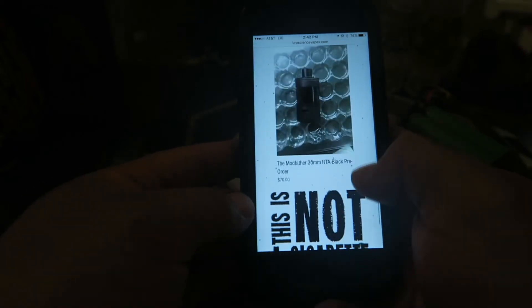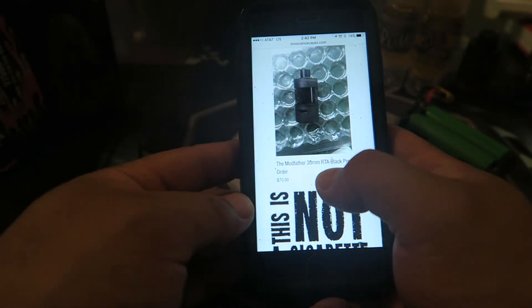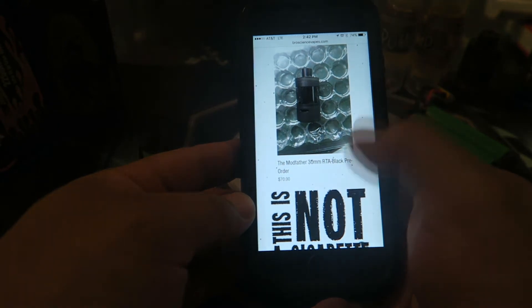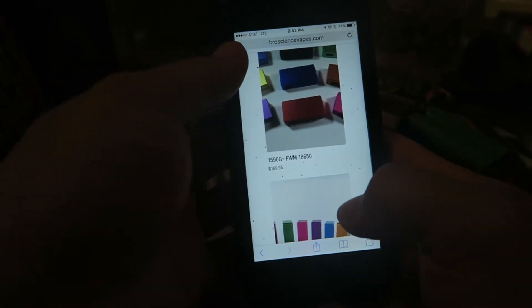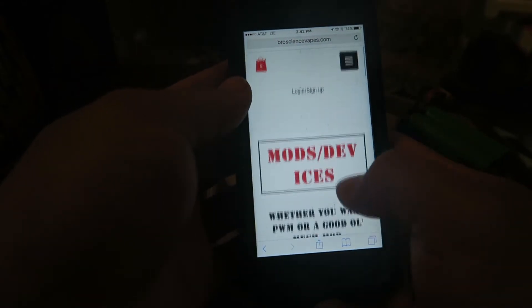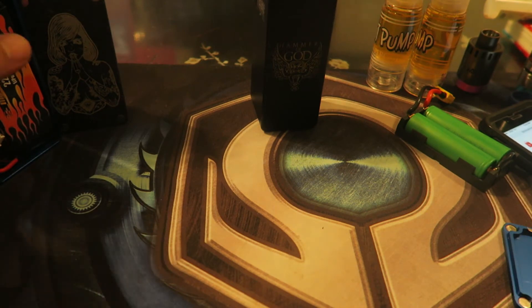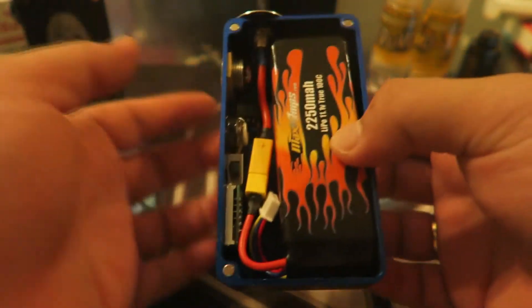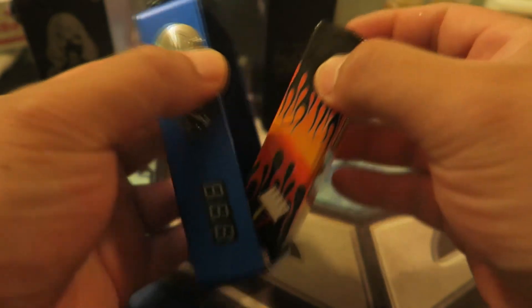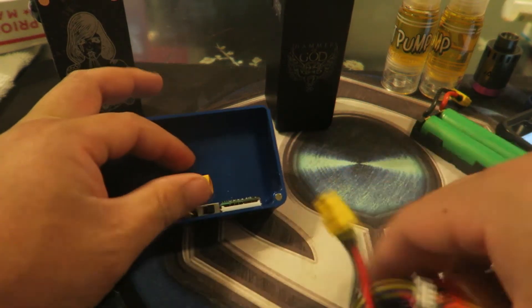He does sell RDAs there too. He has the Modfather 30mm RTA in black — those are pre-order for $70, looks like a matte finish. The website is brosciencevapes.com. Place your order over there and he'll take care of you — he works pretty quickly. I really recommend it if you want a custom box made to the highest quality with a top chip.